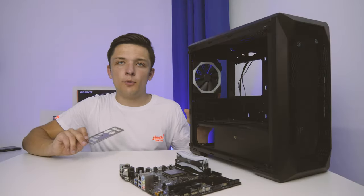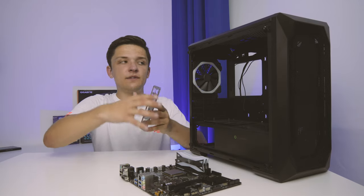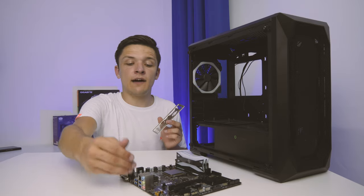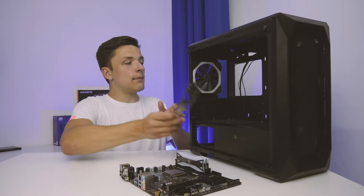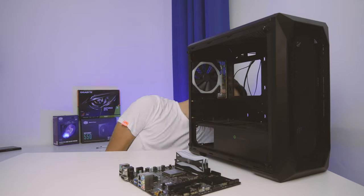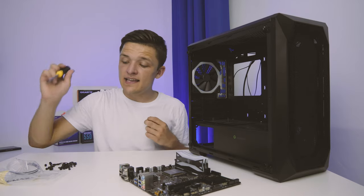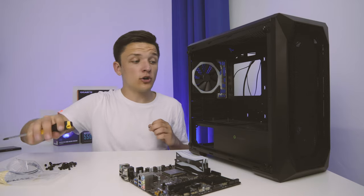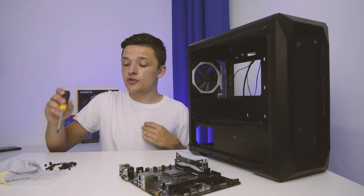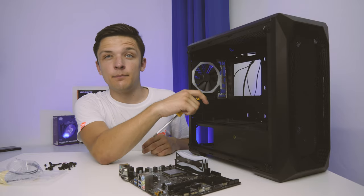To install the motherboard, first grab the rear I/O shield, which creates the interface between the back of your case and the motherboard — since different motherboards have different port layouts — and snap it into the rear of the chassis. At this stage of any build, I'd recommend grabbing the case accessory bag or box, usually found in a hard drive sled, and installing any extra standoffs you need before the motherboard is popped into place.